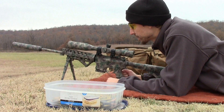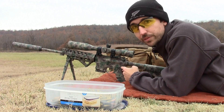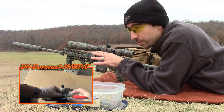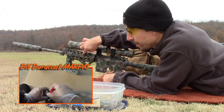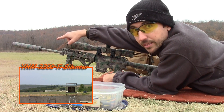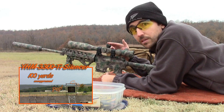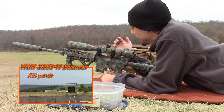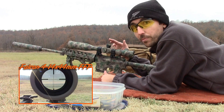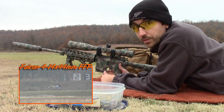Here are our test parameters. We're going to be shooting two 5-shot strings through this Rock River Arms AR-15 carbine. It has a 16-inch, kind of heavy profile barrel, especially under the handguard. It has a .223 Wylde chamber. At the front we have a YHM titanium silencer. And on top we have the Falcon 4-14x44mm first focal plane rifle scope — you can check out a review I did a while back. It's very nice, especially for the price.